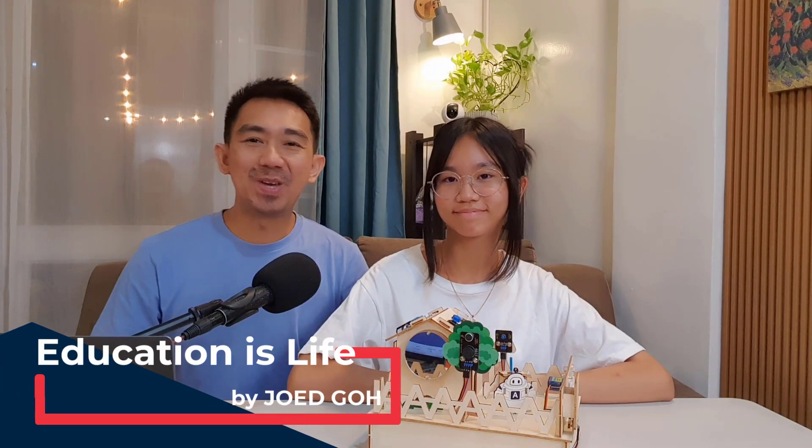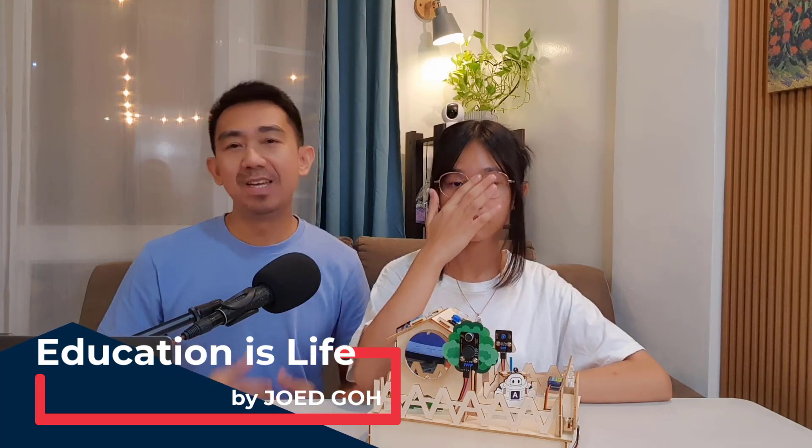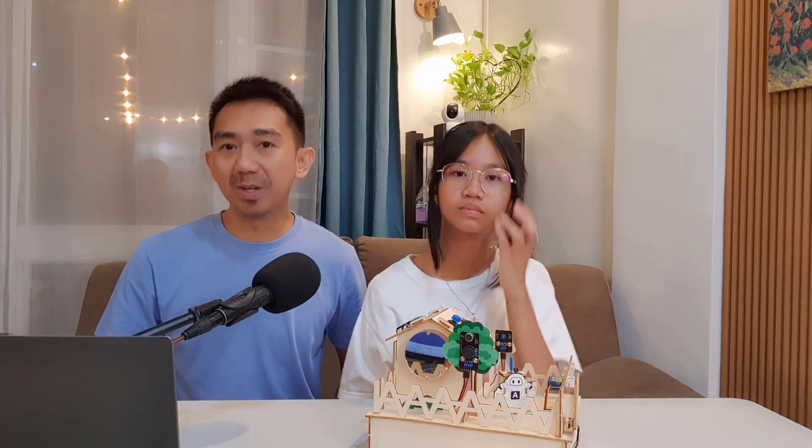Hey everyone, welcome back to Educationist Live, your go-to channel for unlocking the wonders of learning. It is me, Joed Go, and today we're doing something a little different. We're jumping into the world of smart homes and STEM education. But I won't be alone — joining me in today's lesson is my awesome 13-year-old daughter, Liana Zewel.